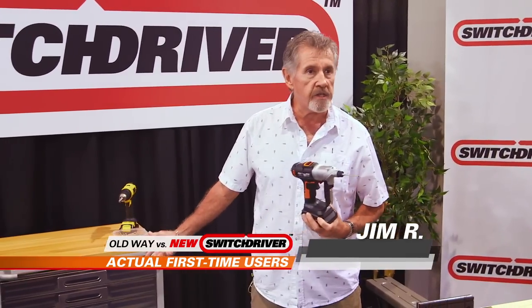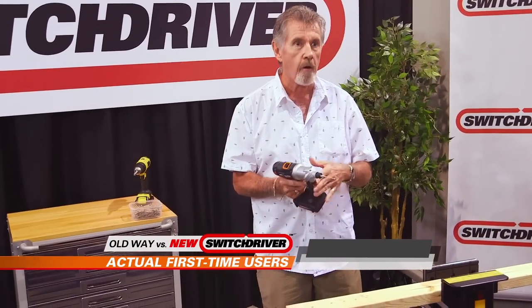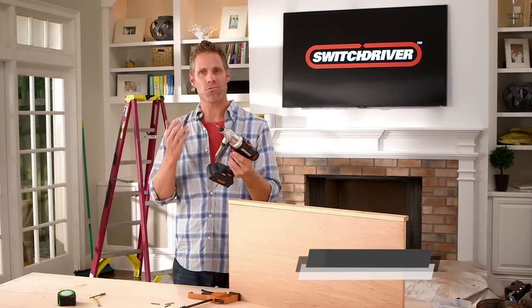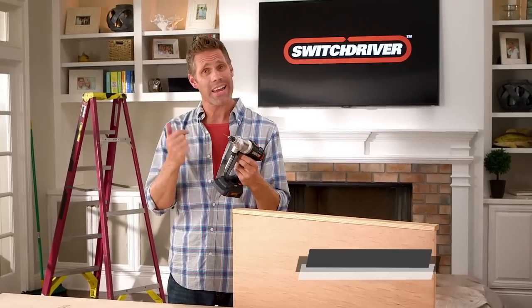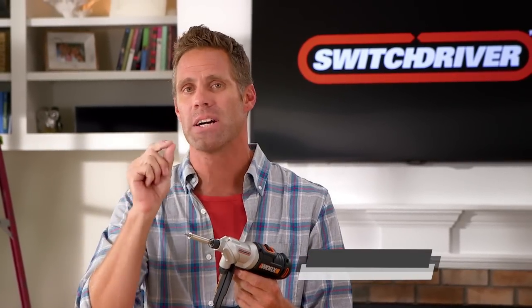I'm always losing where I put down the bit. With this, it's here — it's already in my hands. My philosophy is simple: invest in the right tools, then let them help you get the job done. That's why I'm so happy I got the Switch Driver. Every time I switch between two bits, I know the job is getting done that much faster.